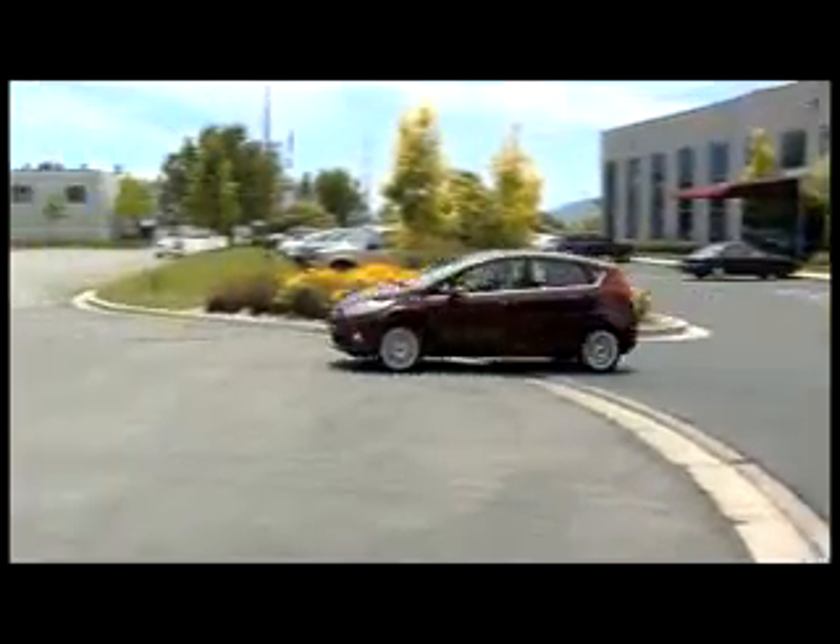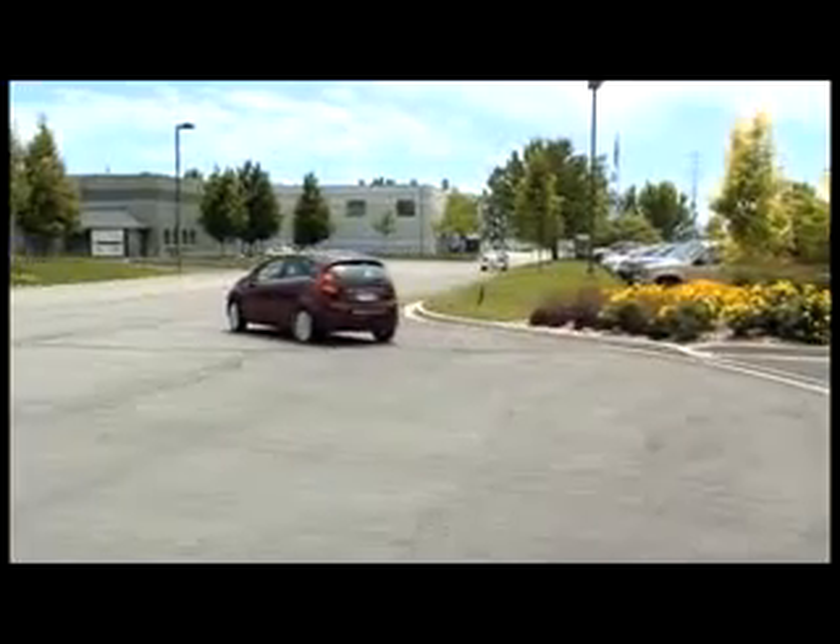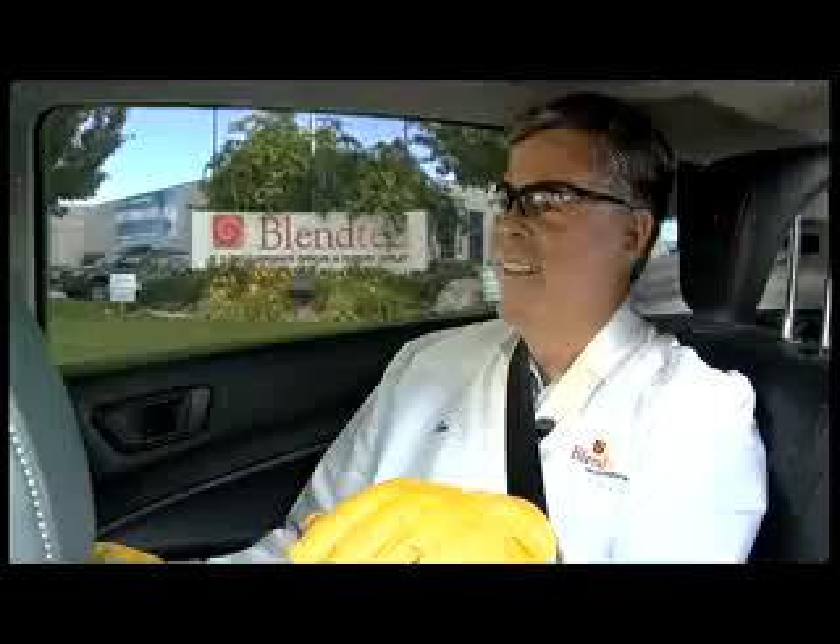So Ryan, what's it like being a Ford Fiesta agent? It's really cool. The Ford keeps me really safe with the boron steel — it protects me from some crazy things that might happen on the road.